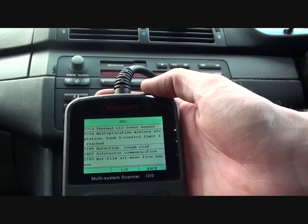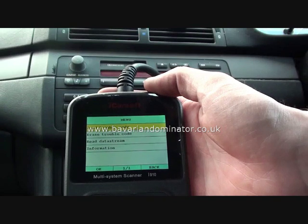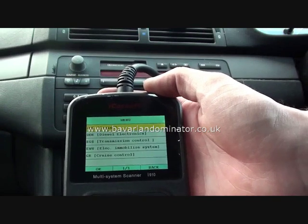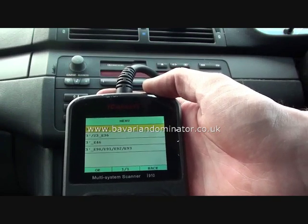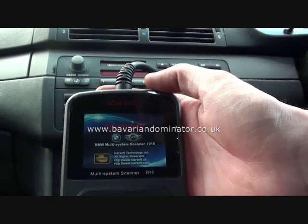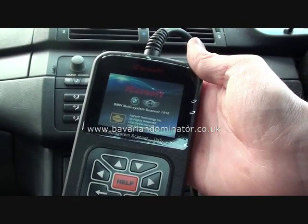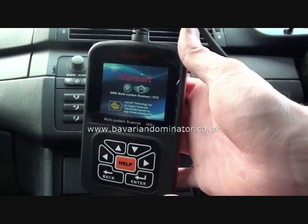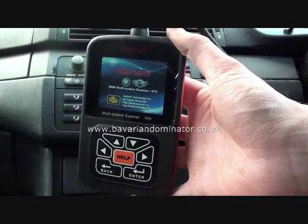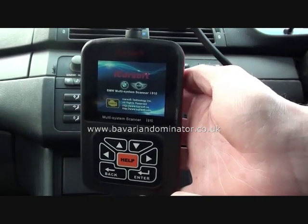It's a very useful tool to have, especially in this situation whereby we need to find out what the faults are to get the vehicle back up and running. So there it is — that's the BMW and Mini iCarSoft i910. You can get this from www.bavariandominator.co.uk, or click the link directly below this video.